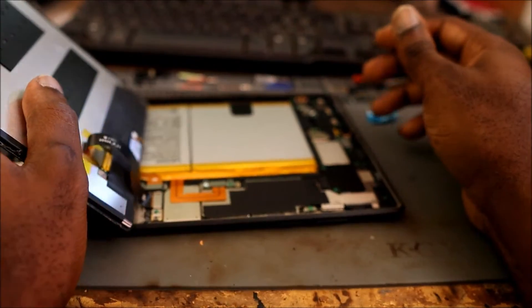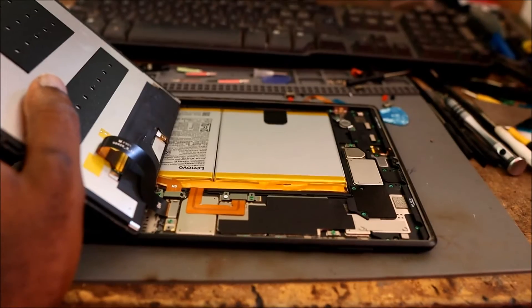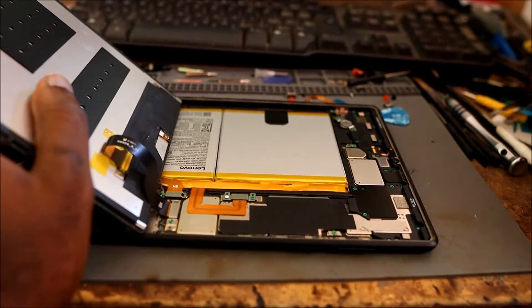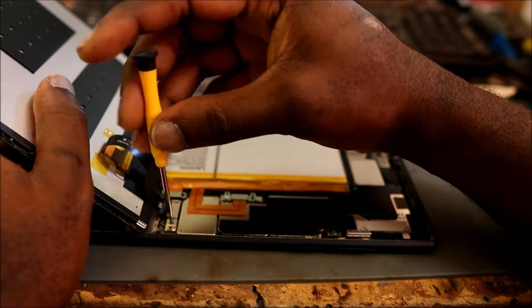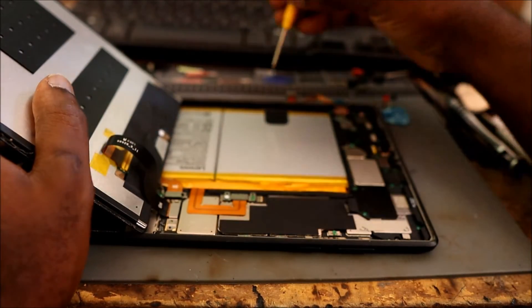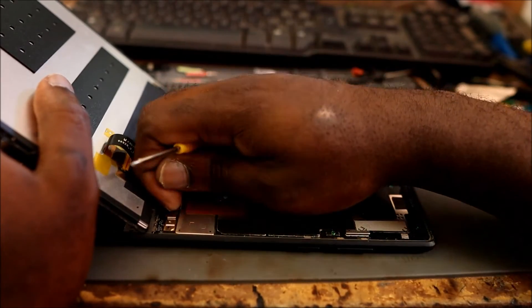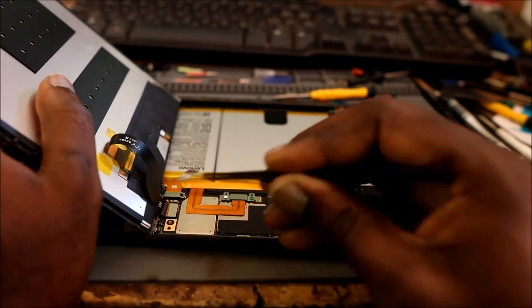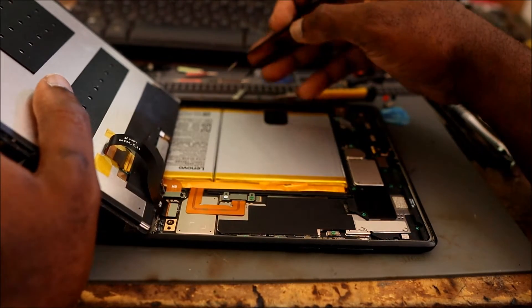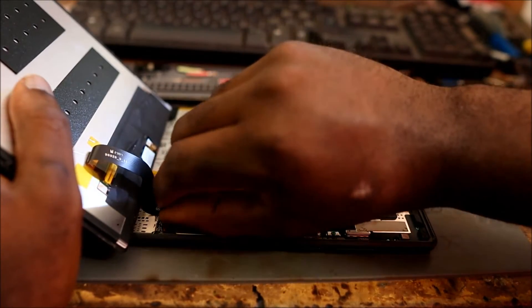What we are going to do is take out this screw. You take that screw out, then we should be able to remove this metal plate. Then we should be able to unplug the ribbon.